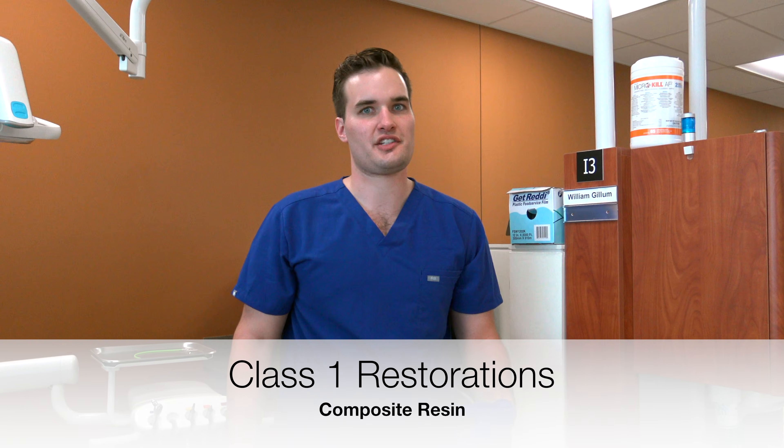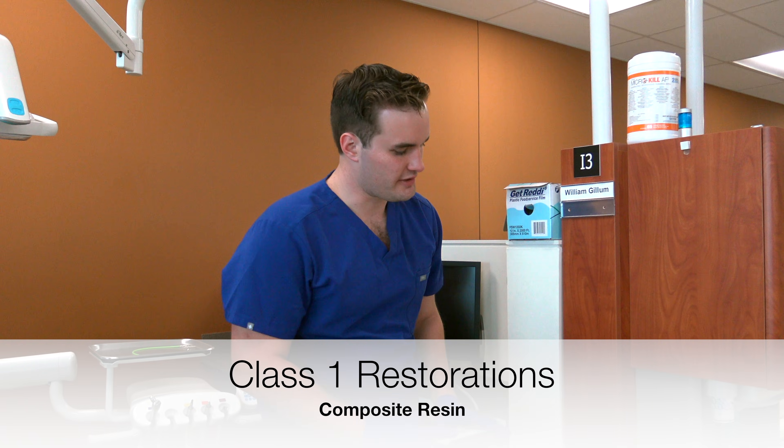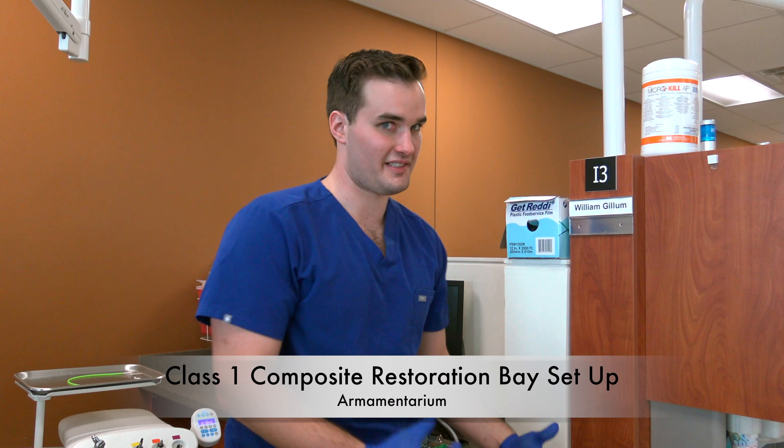Hey guys, my name is Chase Van Whorf. I'm here at UT Health San Antonio where I'm a senior. I'm going to be helping you with your class 1 resins. I'm going to show you the materials you need to be successful in doing your class 1 resins, whether it's for practical or you're planning to do this on the patient the first couple times. We're going to be successful together.